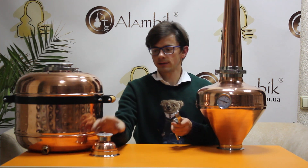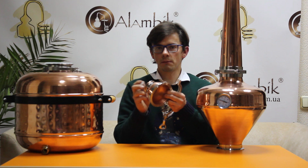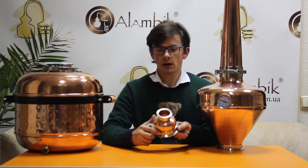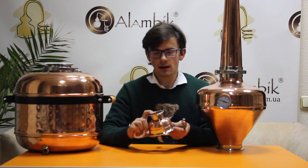The third one is a reducer which has a 4 inch connection on the bottom and a 2 inch connection on top. Or you can make it vice versa — it's up to you.